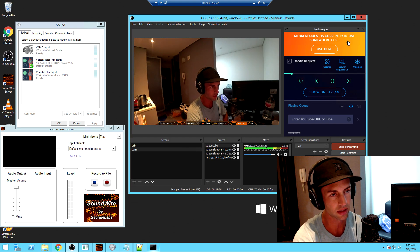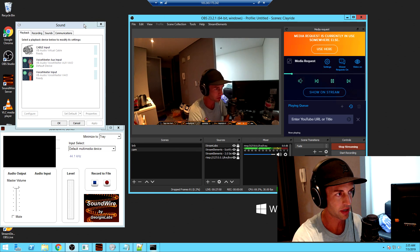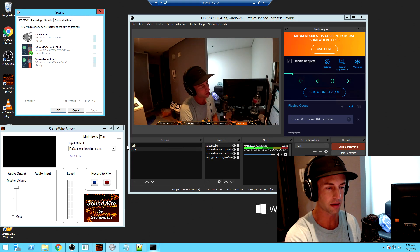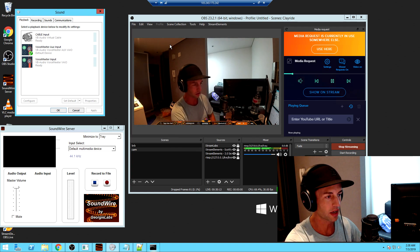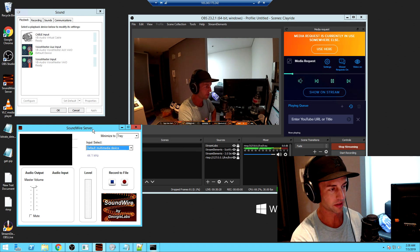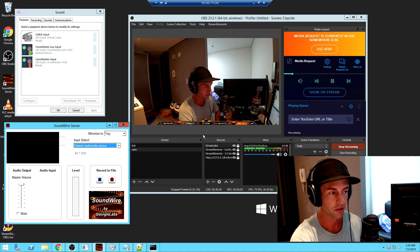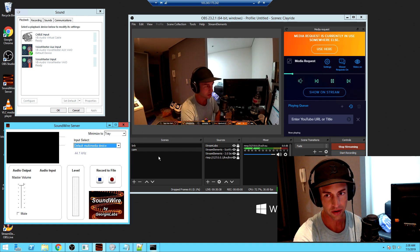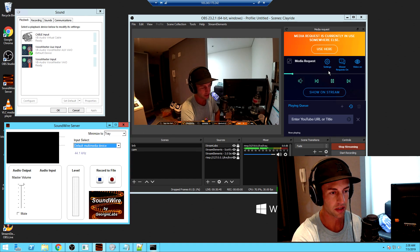I closed most of the panels and left just the media request one open. The trick is getting media to play outside — this is how I get my alerts, music, and anything playing on the computer to play on my Bluetooth speaker when we're outside so everyone can hear it. The program I have open is called Soundwire. It works on Linux, Windows, and mobile. I'm using the pro version, which gives a couple more options. It sends exactly what you can hear on your computer to your cell phone, and then the Bluetooth speaker connected to the phone plays the media share and alerts.